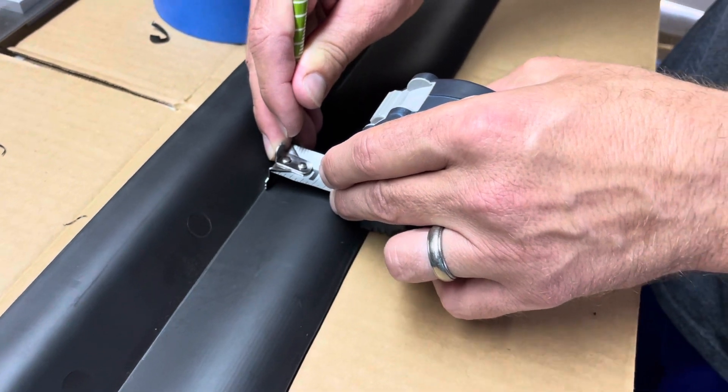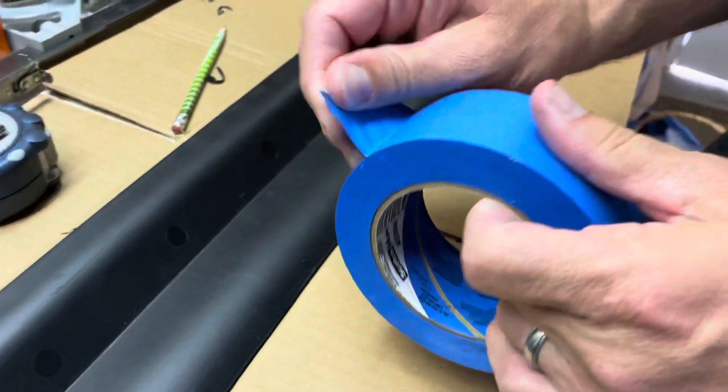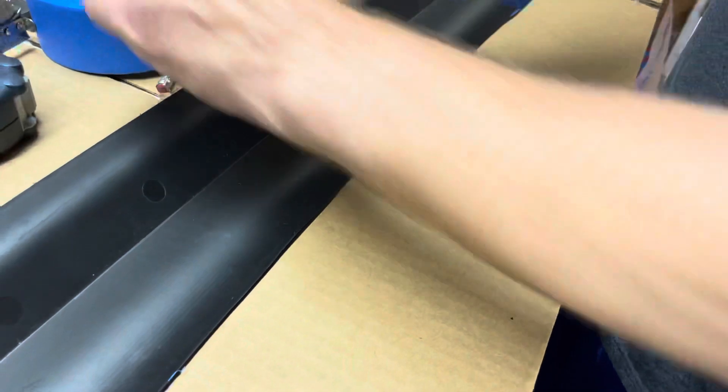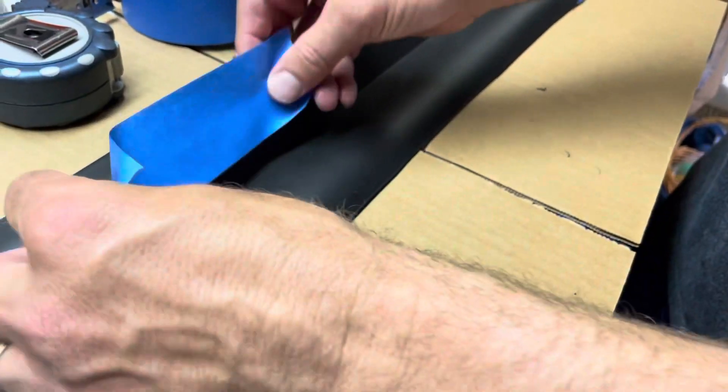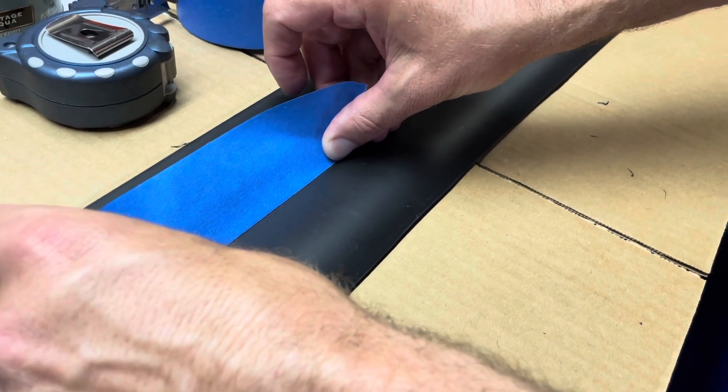Once I created that line, I took some painter's tape — this is right along the edge anyway — and put it right above the pencil mark like this.